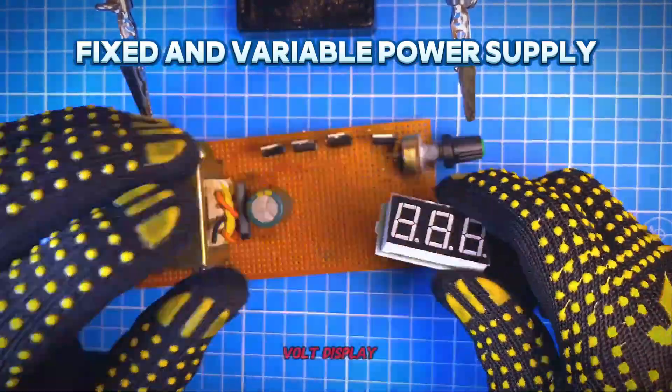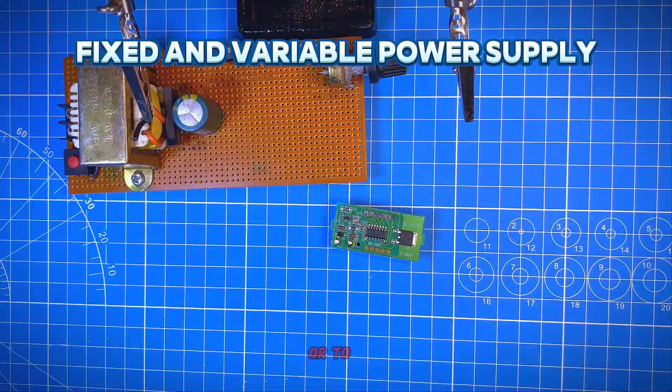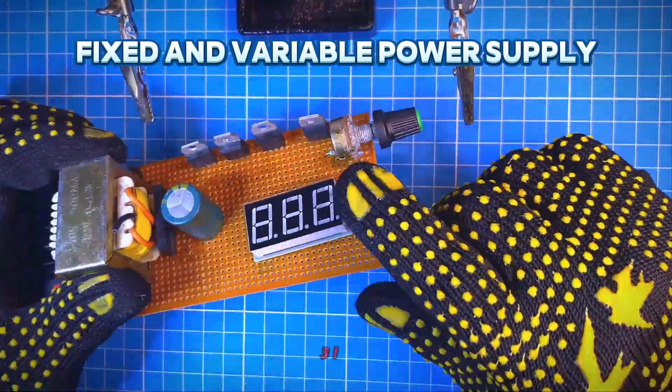In the circuit, the DC volt display is used as a monitor to see the adjusted output voltage of the LM317.